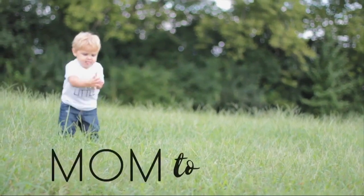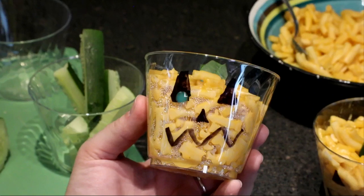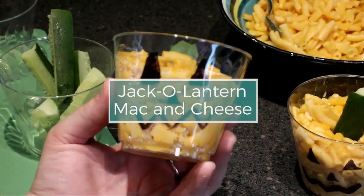Before your kiddos head out to trick-or-treat, I've got the cutest way to help fill up their bellies. Today we are going to treat your kiddos with a festive Halloween dinner that you can make in just five to ten minutes. It is our Halloween jack-o'-lantern mac and cheese.